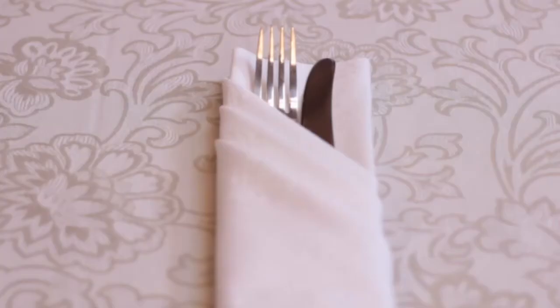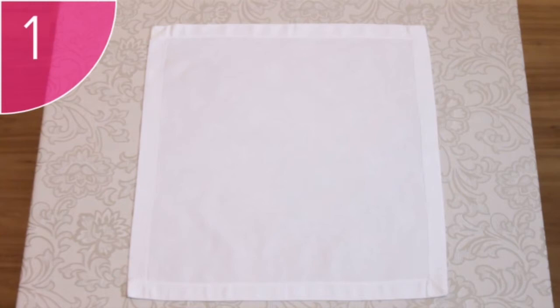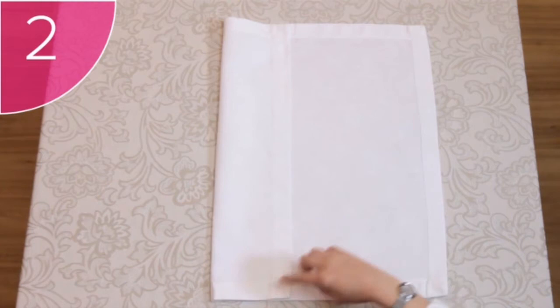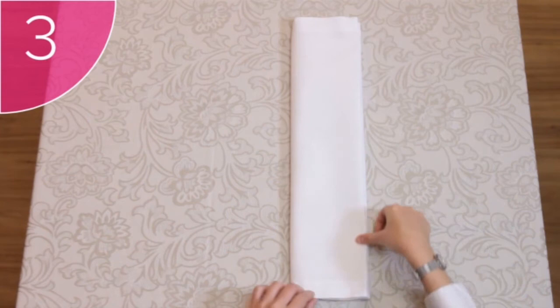The Bread Pouch Fold — just like the cutlery fold, the bread pouch napkin fold has a particular purpose: to line the plate or basket on which you present bread to the guest. Step 1: Start with a square, clean and neat napkin placed on a flat surface with the hems facing upwards. Step 2: Fold the left-hand side of the napkin into the center and do the same with the right-hand side, making sure they meet evenly in the middle. Step 3: Fold the left-hand side all the way over to the right-hand side, leaving you with a long narrow folded napkin.